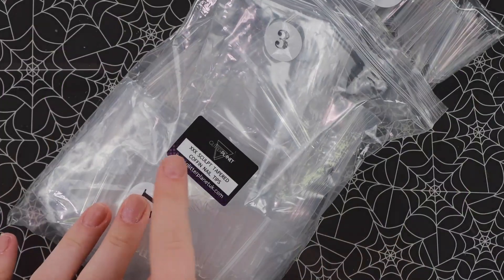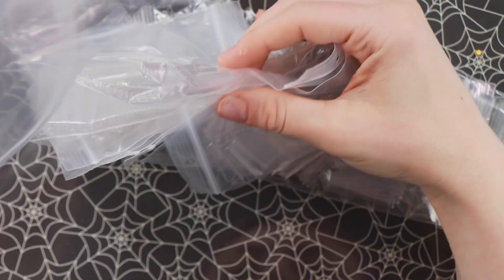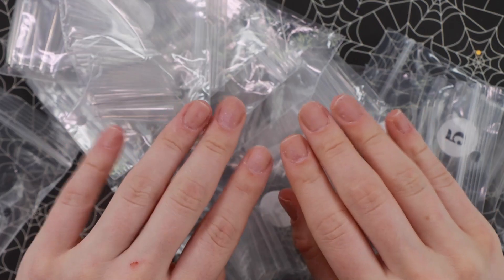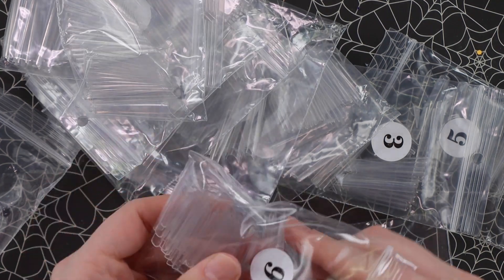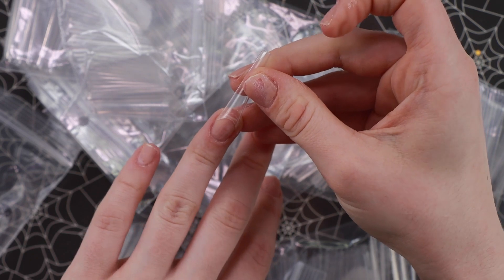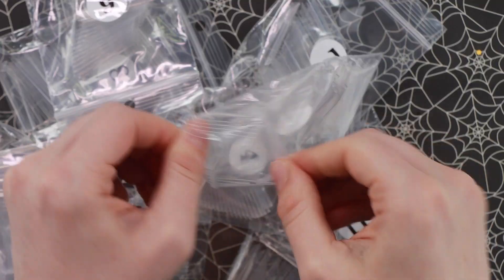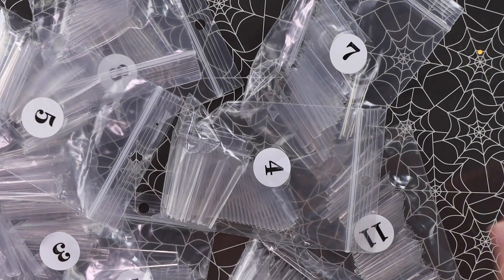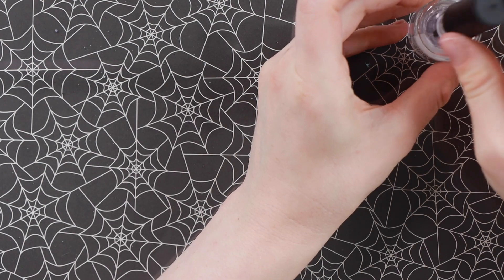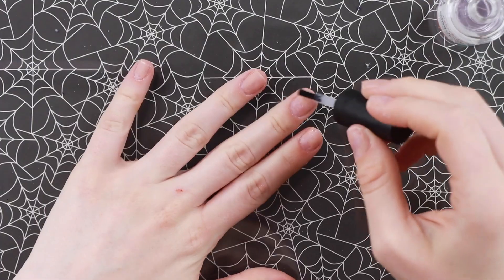For the tips, I'm going to use the extra extra extra sculpt tapered coffin nail tips from Glitter Planet. I have not used these ones before, but when I was digging through my stuff I saw these and was like, ooh, these are long. I also do have leftover gel on my nails — we're going to ignore it and put everything on top of it. It is what it is. So I'm going to size all of these out — these ones have 11 sizes, which is good.